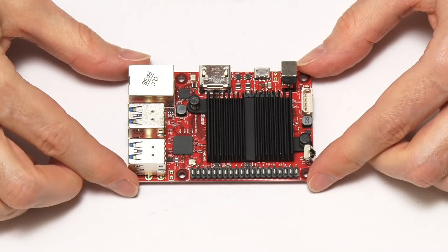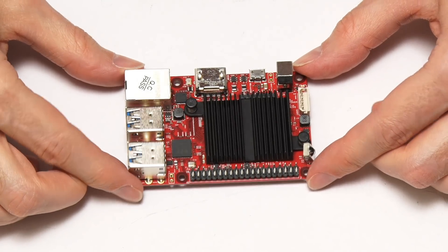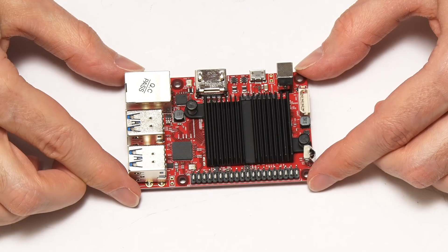It is a red single board computer — the first red single board computer I've ever seen. That's rather nice, isn't it?